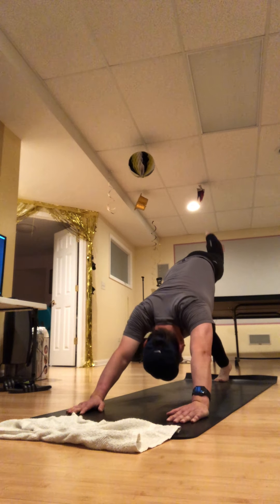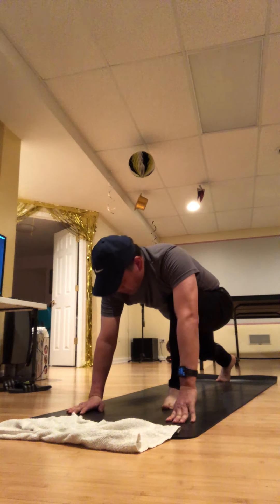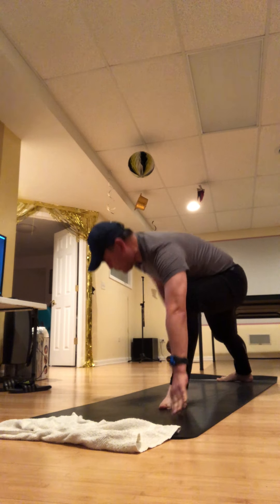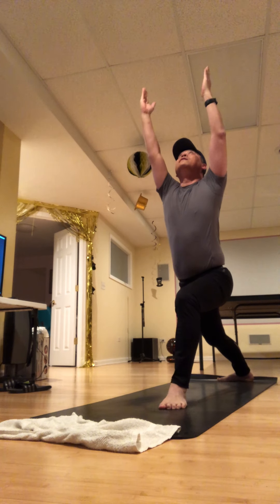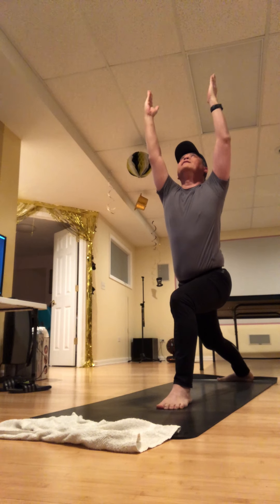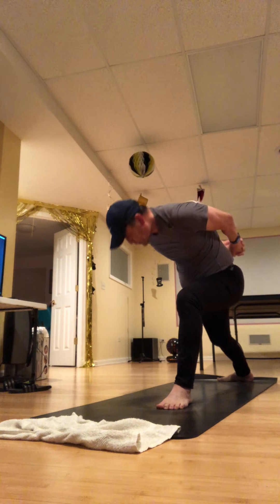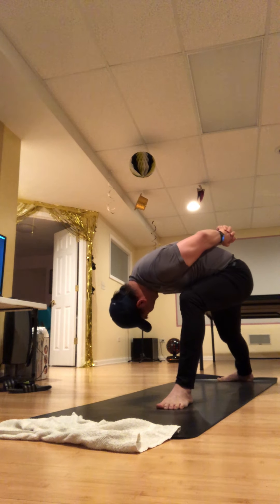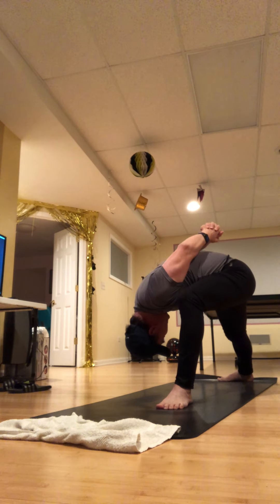Make sure your feet have got you steady, then reach up into warrior one — knitting in the rib cage. Clasp the hands — maybe the way that doesn't naturally come. Press down in your feet into humble warrior, so your neck is nice and relaxed. The base can be that back foot. Exhale. Push down into your feet, rise up to warrior one, and then open up warrior two.